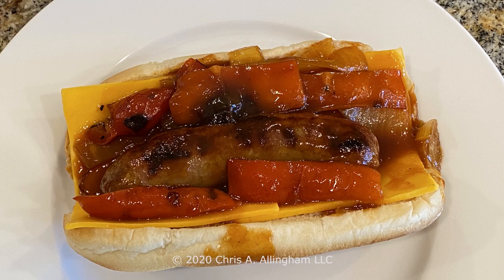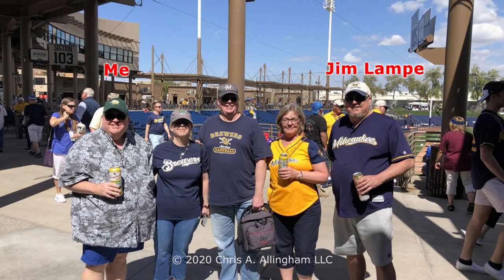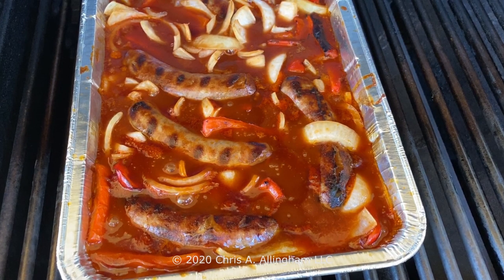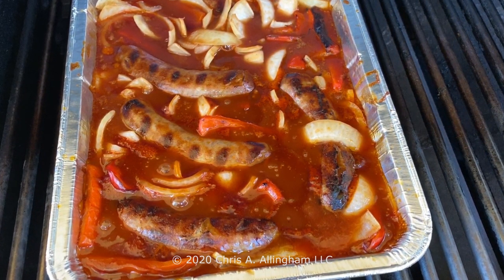Hey, it's Chris Allingham with the Virtual Weber Gas Grill. I recently made brats in Secret Stadium Sauce and I wanted to share with you on video a little bit about the steps in the process of making those. I didn't know anything about Secret Stadium Sauce until I heard about it from my friend Jim Lampe, who's a prolific member on the Virtual Weber Bulletin Board discussion forum. I met up with him down in Arizona at spring training baseball. We went and saw a Brewers game and I tried Secret Stadium Sauce there and he bought me a bottle. I took it home and Jim has a recipe that he uses to marinate brats in a bath of Secret Stadium Sauce and beer along with peppers and onions. So I gave that a try recently and let me show you how it's done.